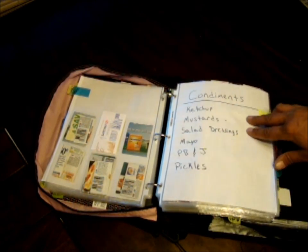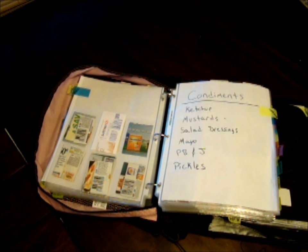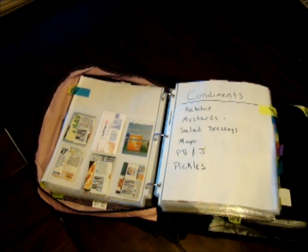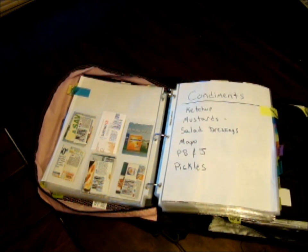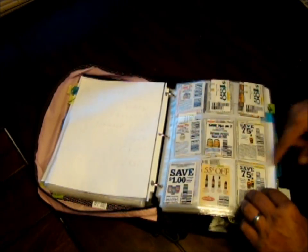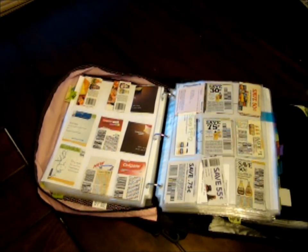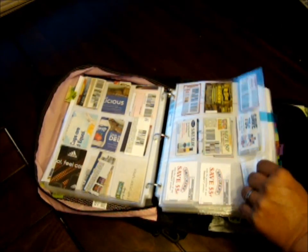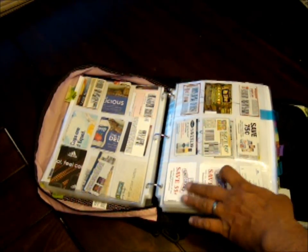Next is condiments — ketchup, mustards, salad dressings, mayo, peanut butter and jelly, pickles. Pretty much anything that could go on anything else. I'll sometimes also put ice cream toppings like caramel or chocolate in there if they come in a glass jar. I've got lots of different mustard coupons, and Smucker's jelly goes here too since it comes in glass jars.